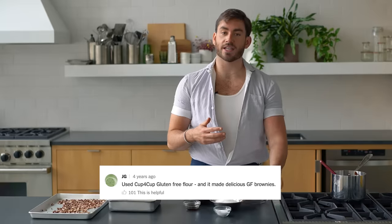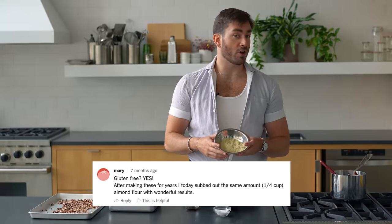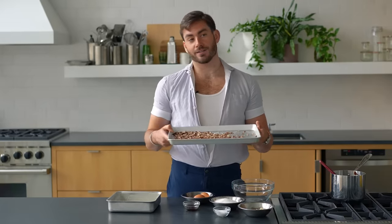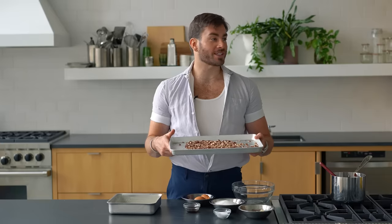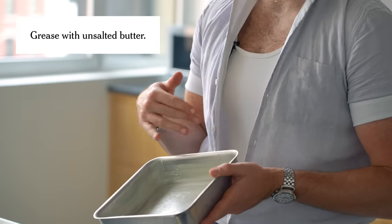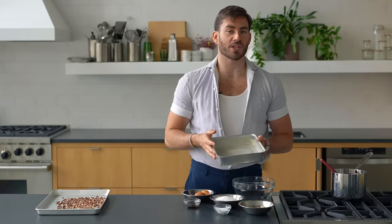I saw a lot of comments saying you can make this gluten-free with almond flour. I'm going to do a one-for-one swap from all-purpose flour to almond flour, and I'm also going to use pecans instead of walnuts. I'm not doubling this one, so I'm going to bake these in a greased 8x8 pan like the original recipe.